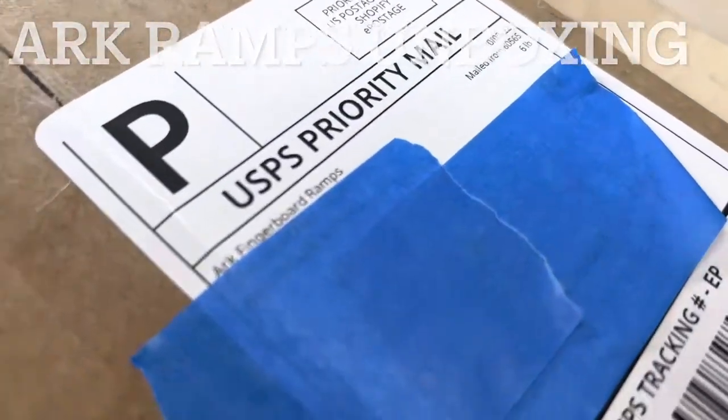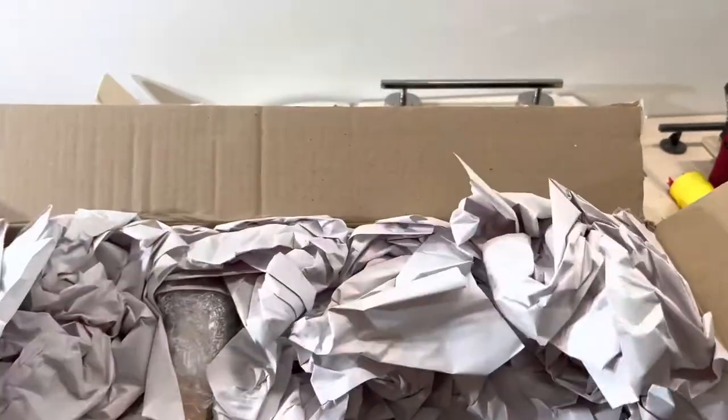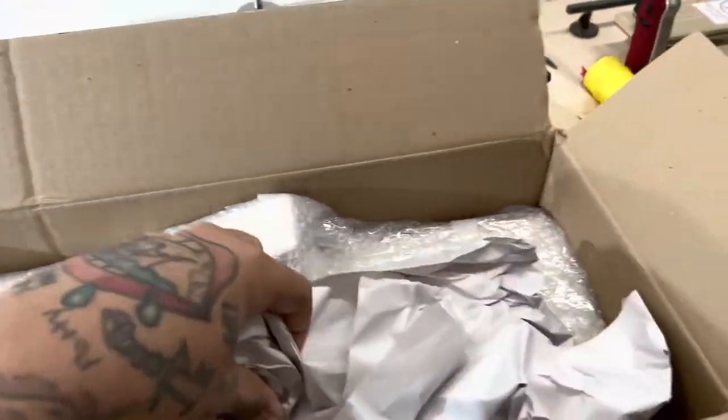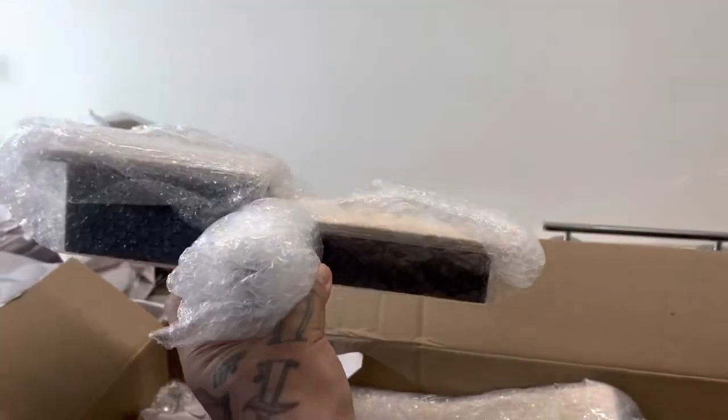What's good guys, so today we're unboxing the Battleship Plaza and the Beast Bench from Arc Ramps. Gotta get all the paper out — here's the Beast Bench.